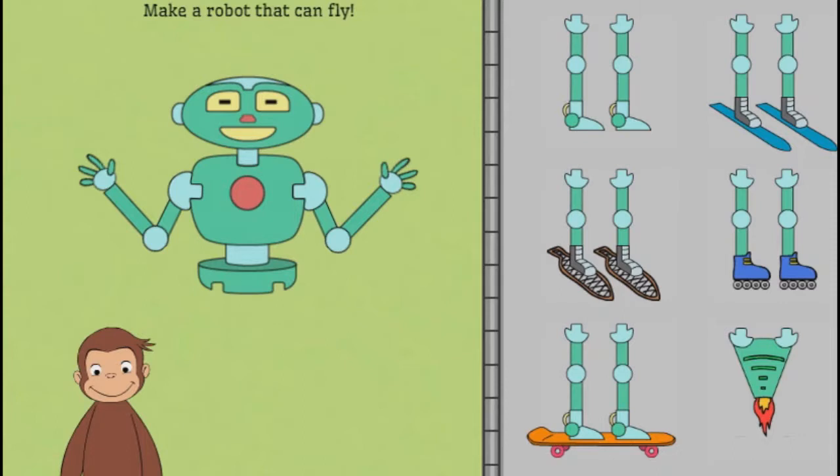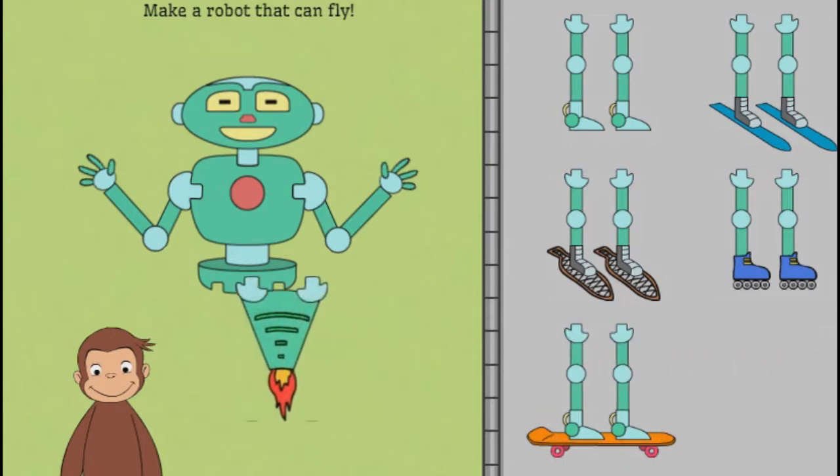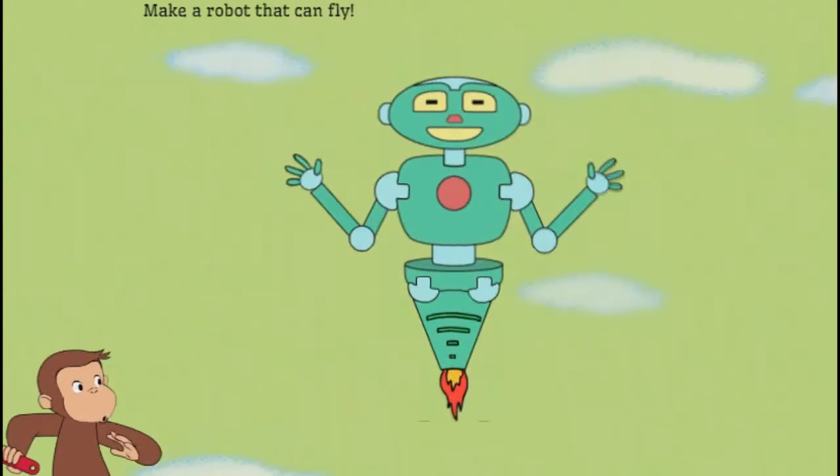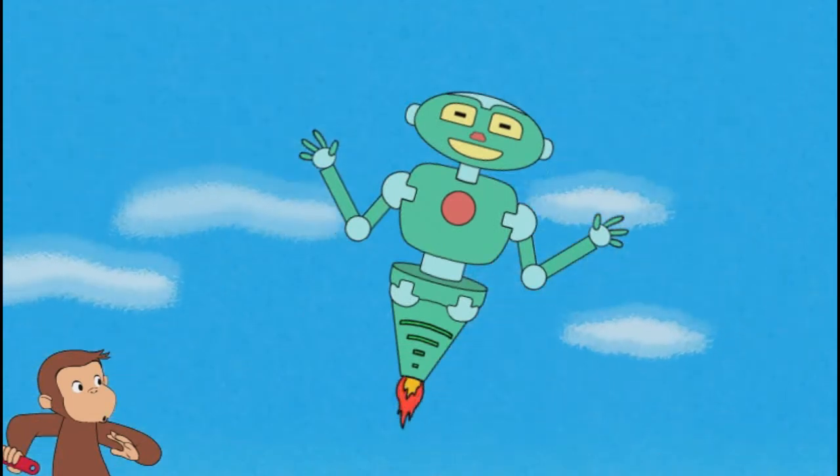Next, help George make a robot that can fly. Nice work! That robot can fly.